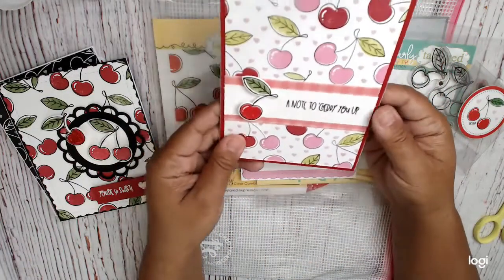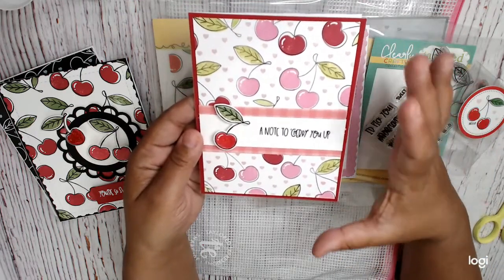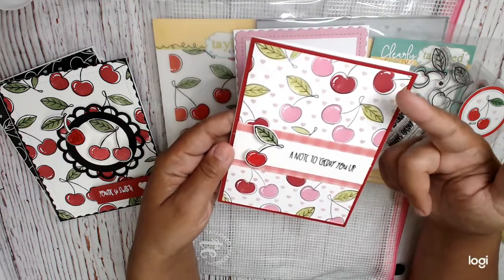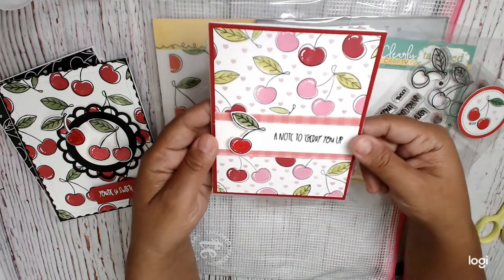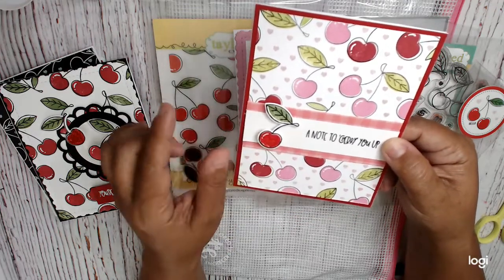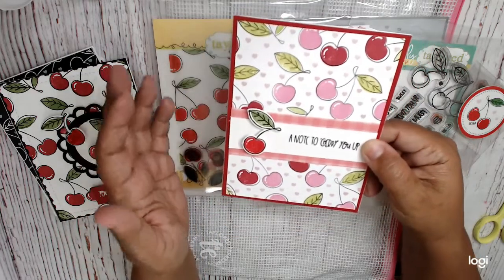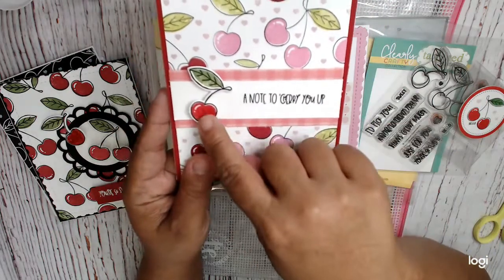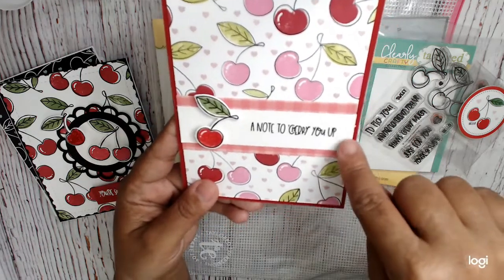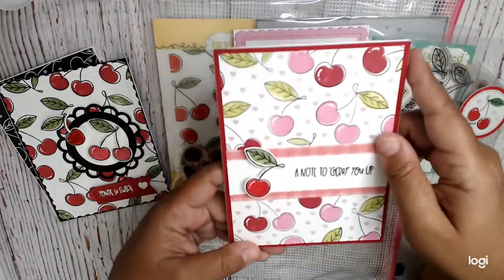This next one is also fairly simple — it's just stamping that big stamp set on cardstock, and then using the clear stamp to stamp the cherries and leaves in red and pink. I stamped a whole bunch of cherries in the two and the one, colored them all in, cut them out so they were ready to be put in cards. I did some glossy accents on it, which looks really cool. It just says 'A Note to Cheer You Up' with a little strip of pattern paper. Really simple.